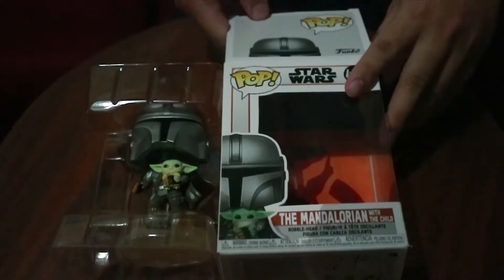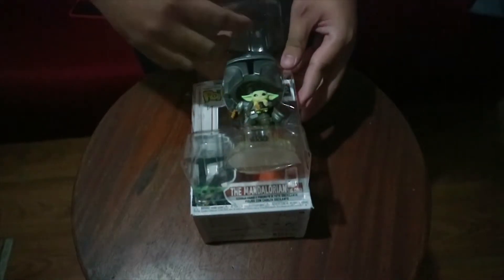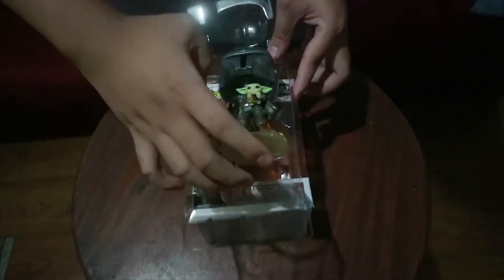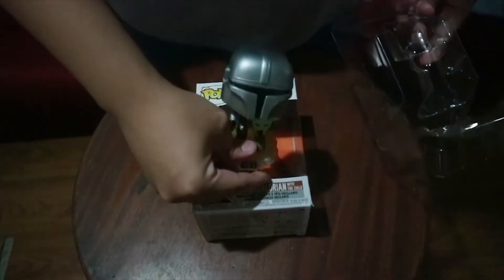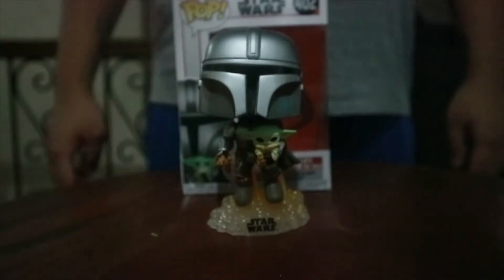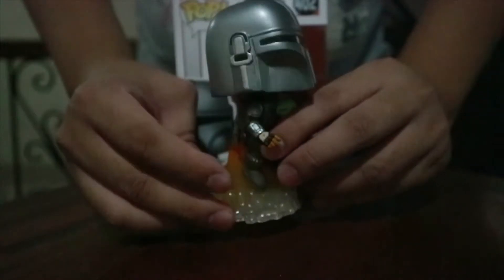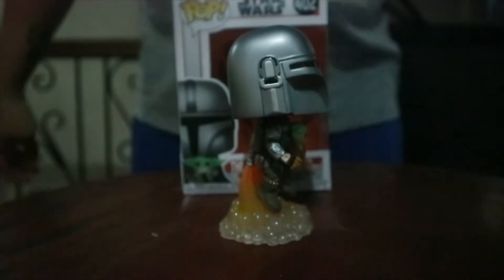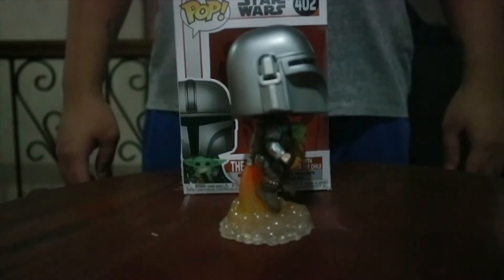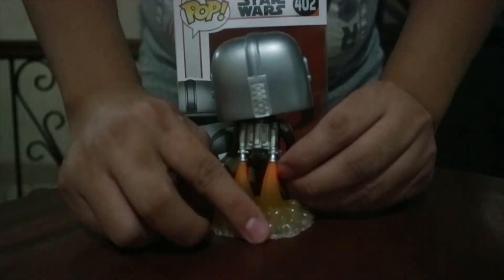Now it's time to set The Mandalorian free. Here is the free Mandalorian. This is the front side of The Mandalorian with The Child. Now this is the side of the Funko pop, if you're into that thing. The focus moved to the box — god darn it.